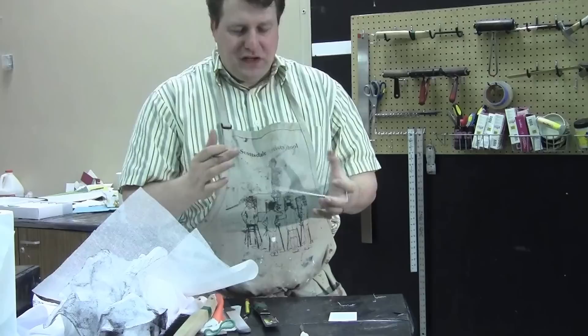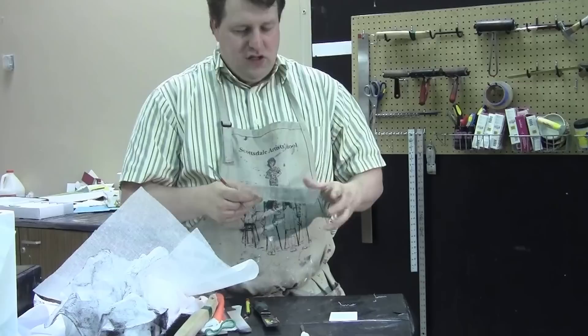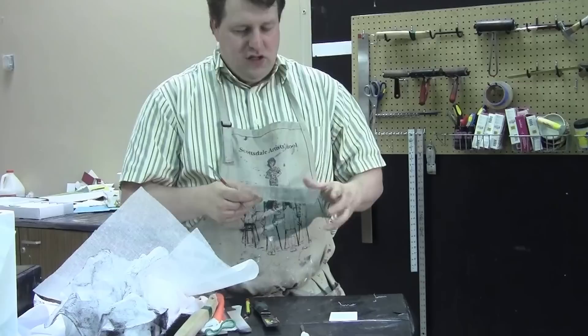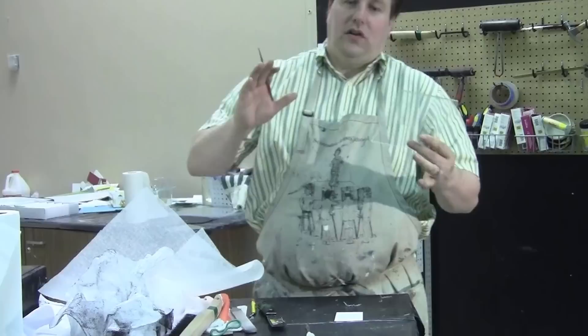Your first 15 or so prints are going to look really good. Then, unless you come back in and re-scratch your surface, it's going to start getting gradually lighter. You can probably get an edition of say 30 prints maybe out of a plate. But in all honesty, very few students have a desire to make a larger edition, so this works great if you're after a fairly small edition of prints.